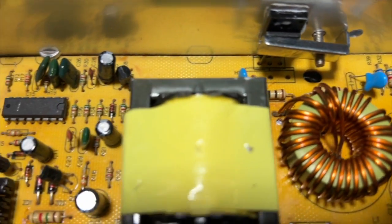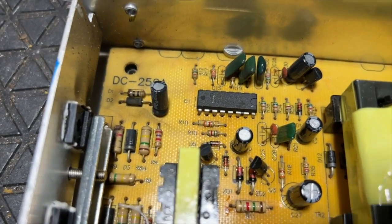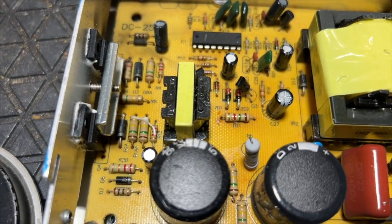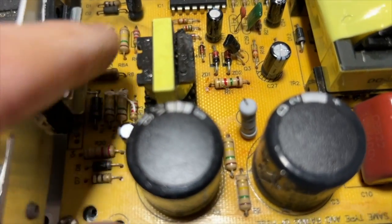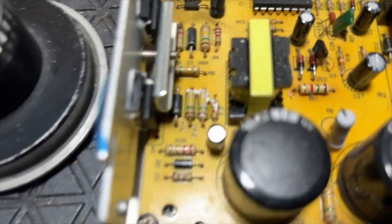Let's see if anything is charred or burned or destroyed somewhere on the printed circuit board. I'm not seeing anything that looks like it even got warm. A careful visual inspection is very important. I can see what looks like white fluff on these two resistors — no, that's not fluff.